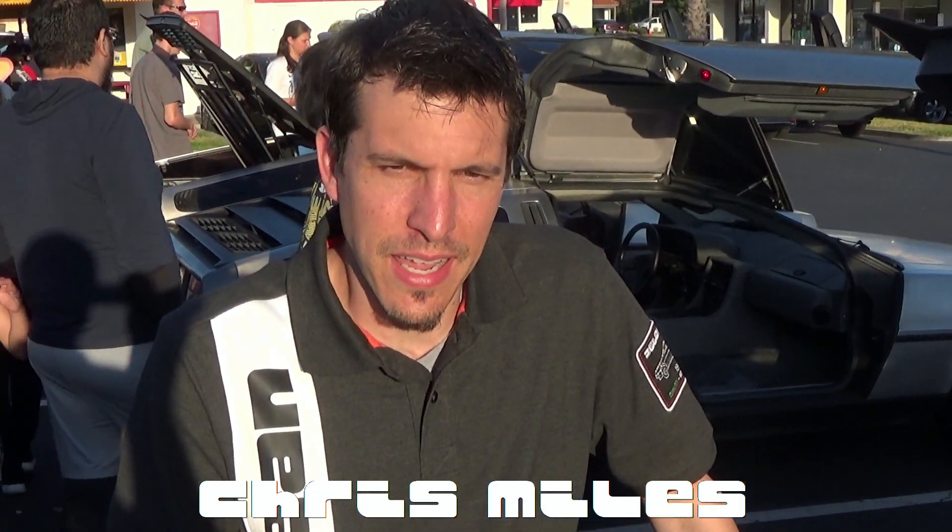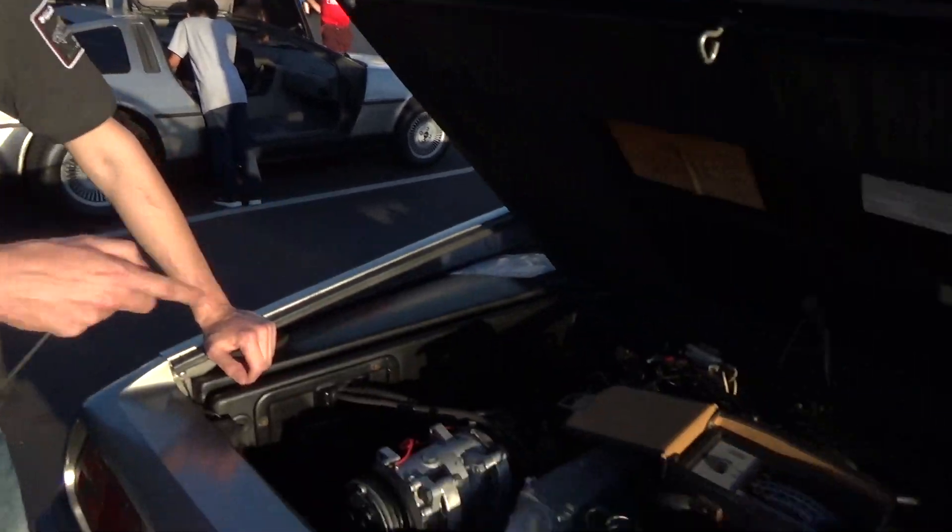This is Chris Miles. We're at the OC DeLorean meetup and we're going to talk about why and how you should set your mixture for your fuel. We're going to get started by connecting up the dwell meter.